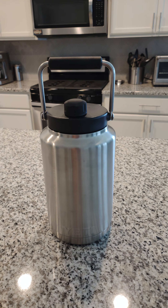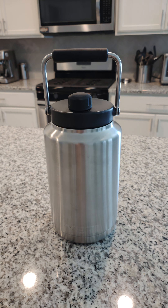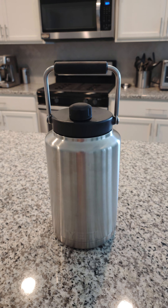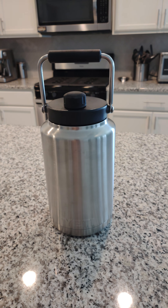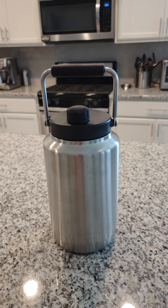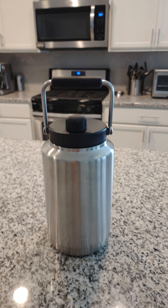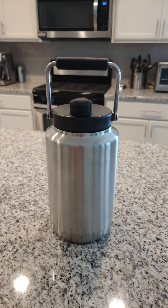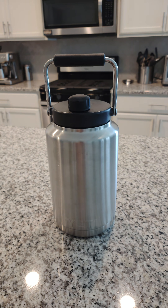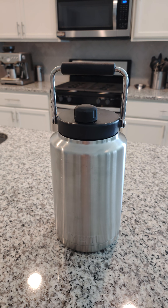This is a Yeti Rambler and it's supposed to keep things hot or cold. They've obviously built that reputation, and having used Yeti products for several years now, I know that the craftsmanship is there as well as the warranties. So what I did was fill this right here in my kitchen on a Sunday.